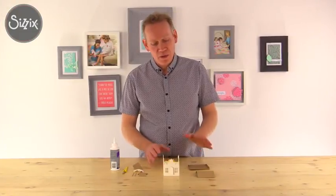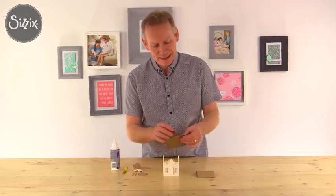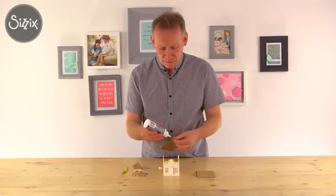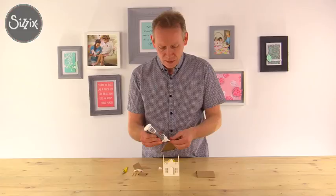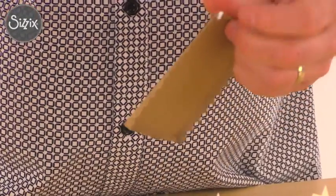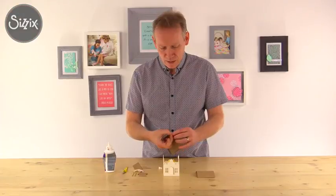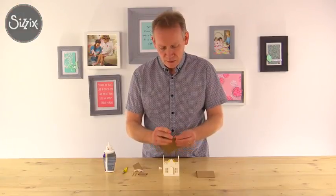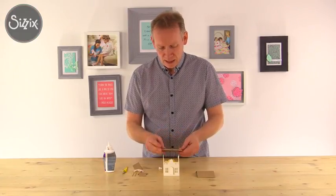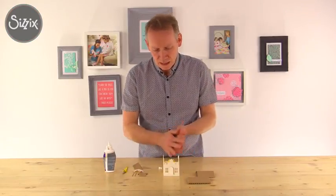Now we're going to attach the roof and put the base together. To create the base there are little tabs on the end, and I've glued three of those ready. So we'll just add a tiny blob of glue to the end there. You can use these houses with or without the base, whatever your preference. And there we have it - that's what our house is going to sit on.